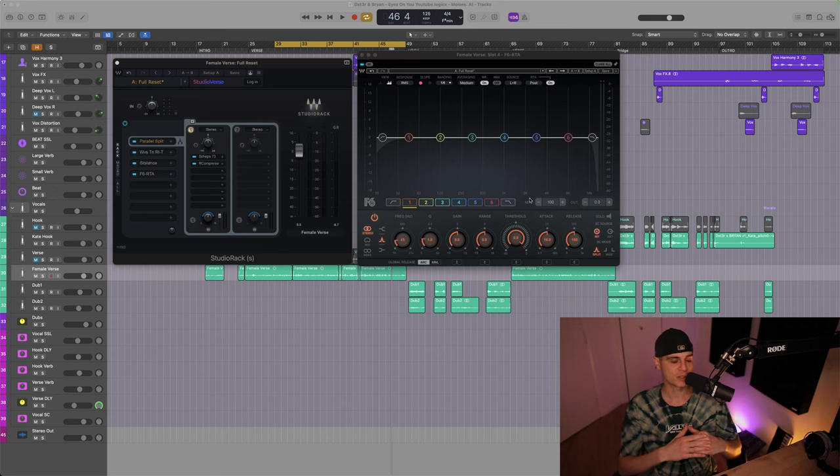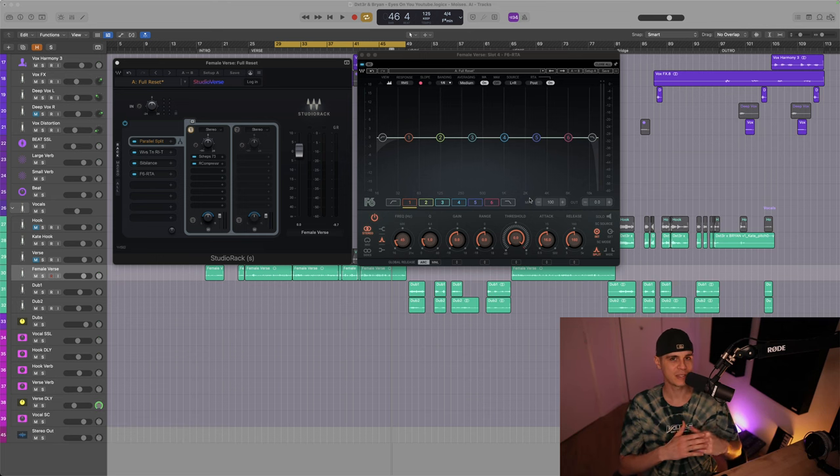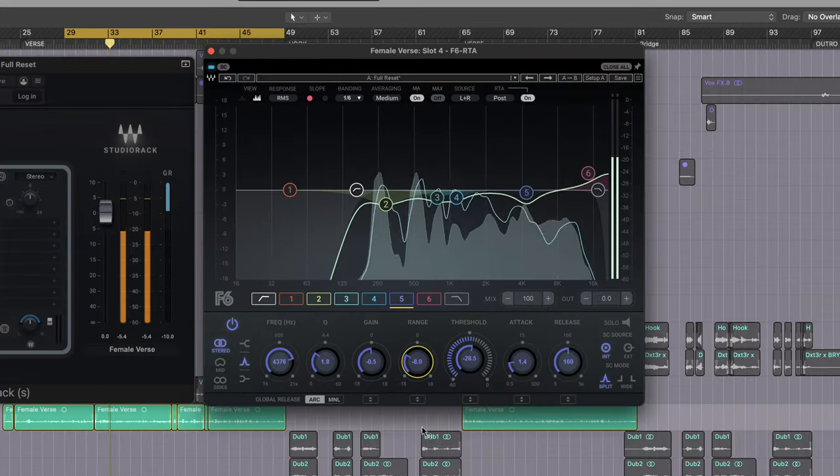The next plugin is very important. On SZA they use the FabFilter Pro-Q3 to attenuate certain frequencies, and I have the feeling they use the dynamic section as well to smoothen the vocal. We're gonna use the Waves F6 for this.